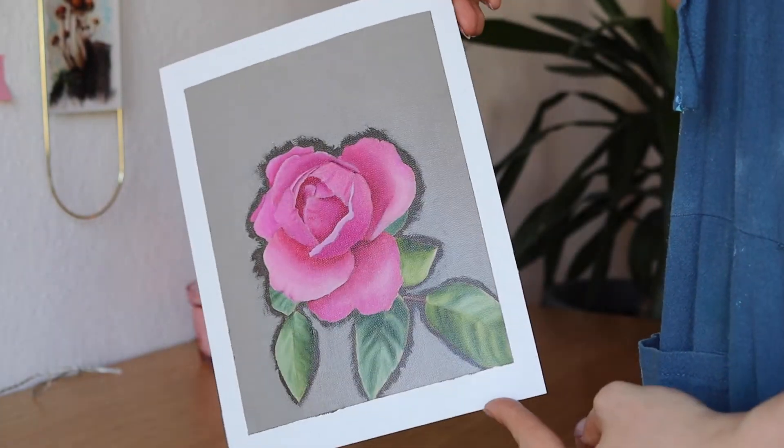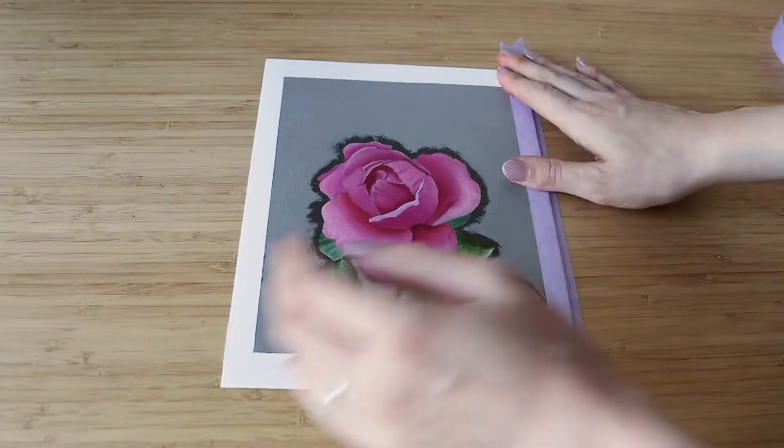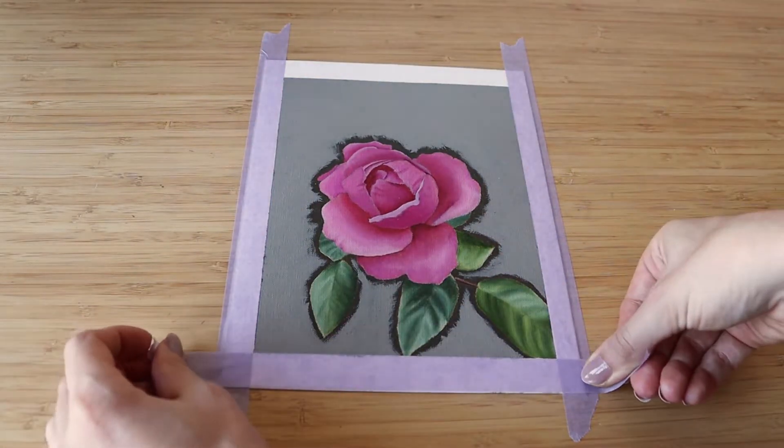I made this oil painting a long time ago so it's already dry and varnished. I'm taping the painting on my table before putting the glue on it. The glue that I'm using is especially made for gilding techniques like this.